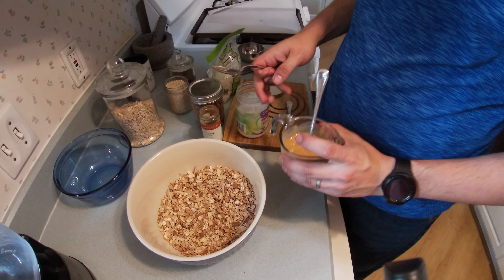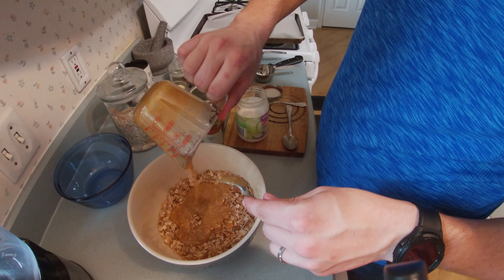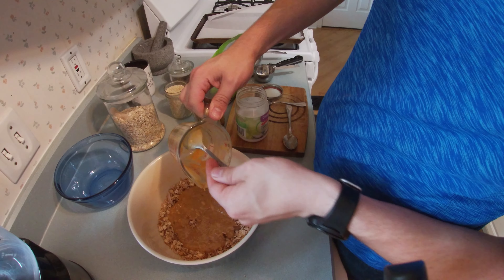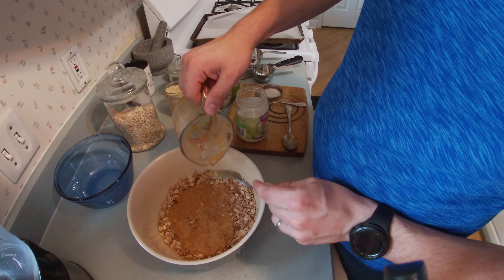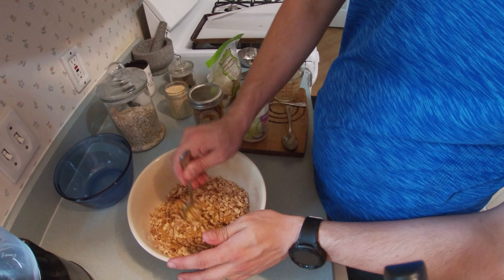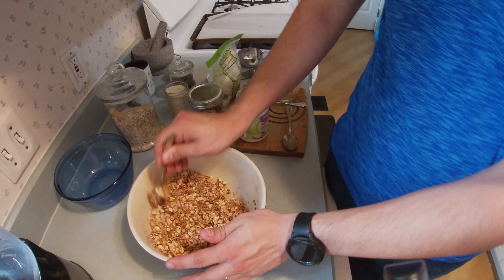Now you are going to combine your wet ingredients with your dry ingredients. You can add fruit to this as well — dried fruit like dried cranberries or golden raisins, something like that. But you wouldn't add that at this step because we're gonna bake it. If you add it in now it would just get burnt, so if you are going to add dried fruit to your granola, you'll add that in after you take it out of the oven.